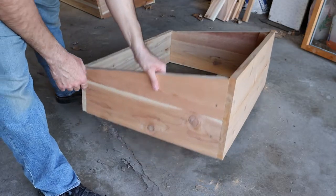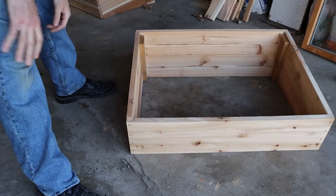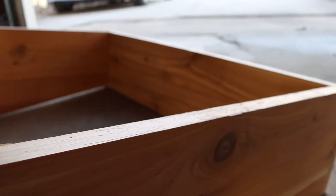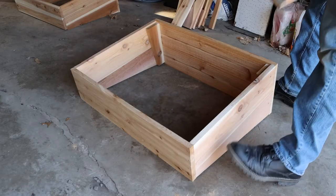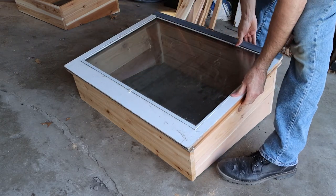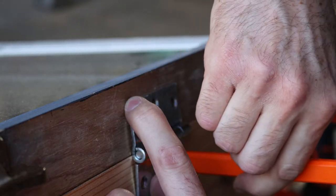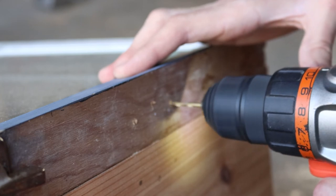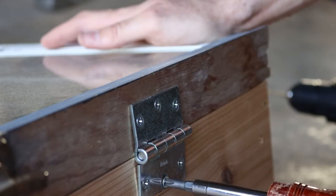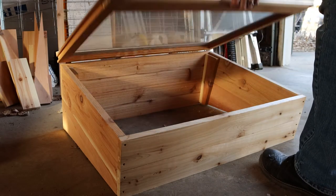Now we can go ahead and flip it over. Now that all these edges are lined up perfectly at the same angle, we have a nice flat surface on which to install the window. We can test out how it fits and get it lined up for the hinges. I use a pencil to mark where the holes will go, carefully drill pilot holes, and install the hinges. And there it is, all finished.